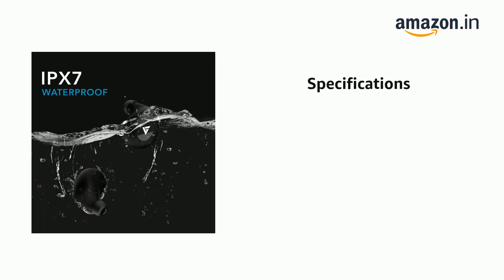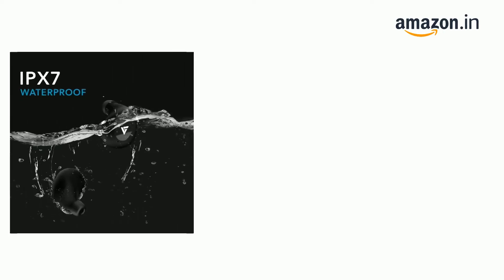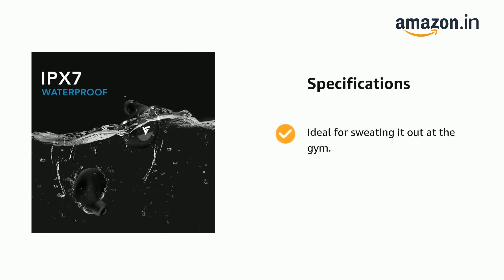It has a carrying case and IPX7 waterproof earbuds and charging case with nano coating. Ideal for sweating it out at the gym, and you can even wash the earbuds and base.